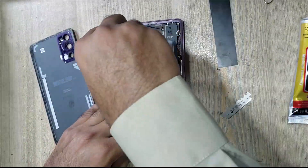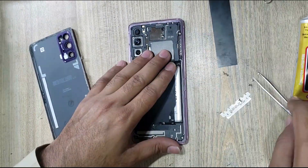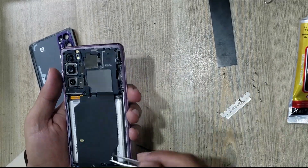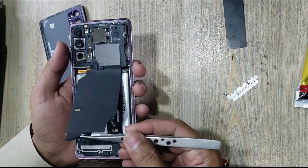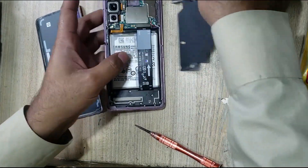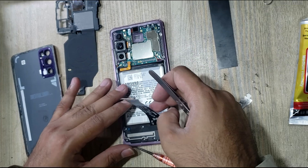Remove screws. Remove wireless charging flex and motherboard protection cover. Disconnect battery connector and sub flex connector from the motherboard.